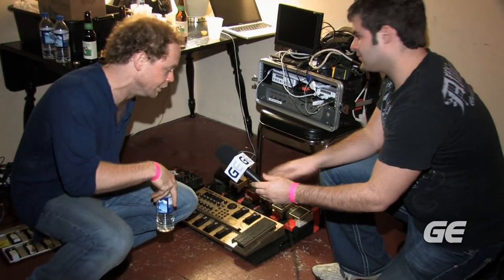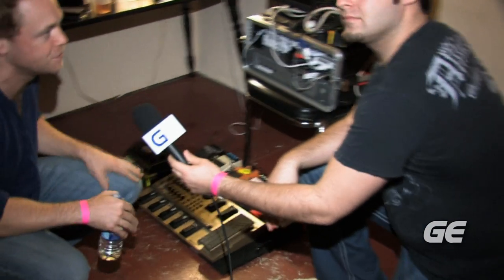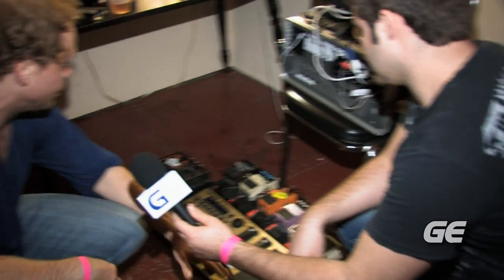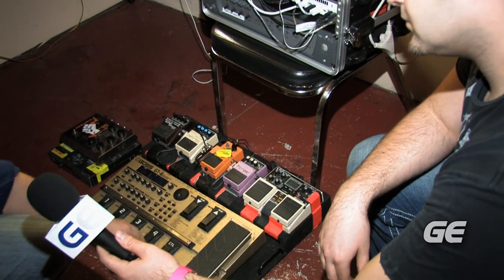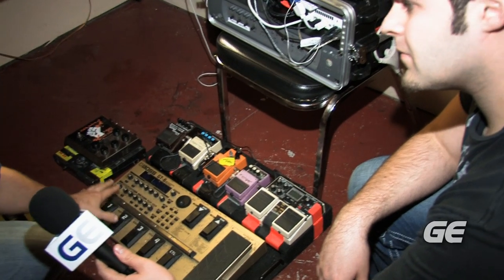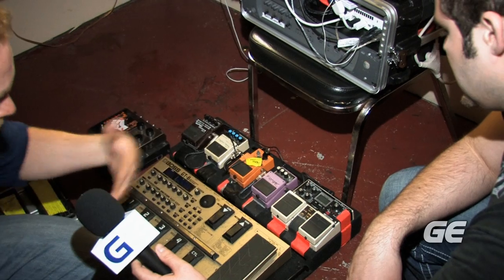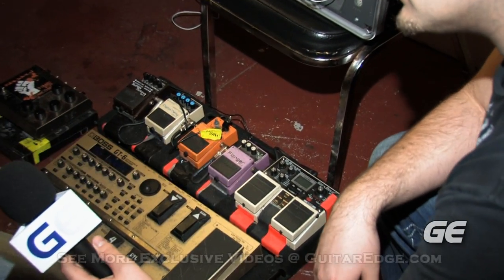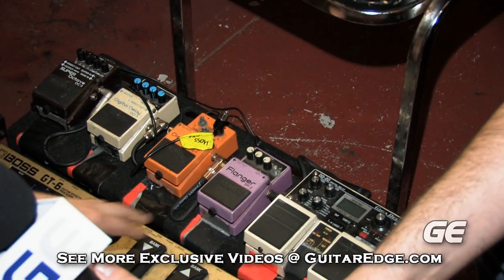This is sort of the basic international rig that we run with. It's a little smaller than our Australian setup, but not by much. It's just a few various pedals we didn't get a chance to bring over. Basically, we just run a GT6 on the loop station through the Marshall 900 head. That's the bulk of the effects, and then we just run external effects around the top — straight from the guitar before it gets to the amplifier. DD20 giga delay, which is great for multiple preset delay effects.